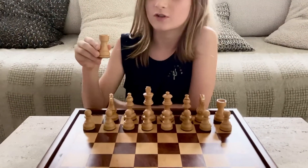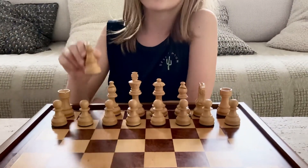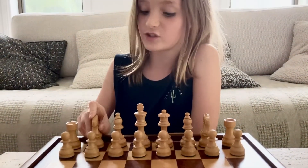First, we have our rook. It goes at the end of the board. Second, we have our knight. It goes next to the rook.